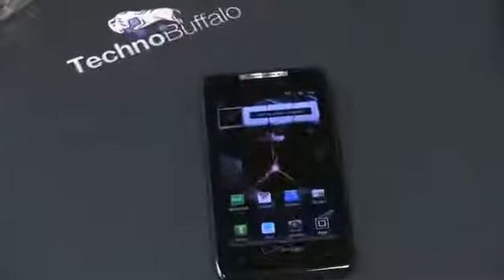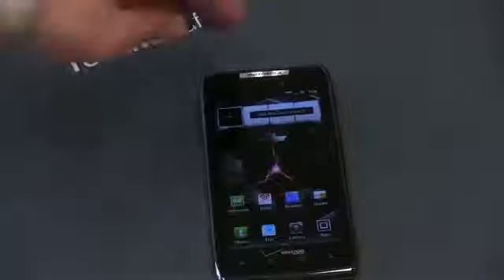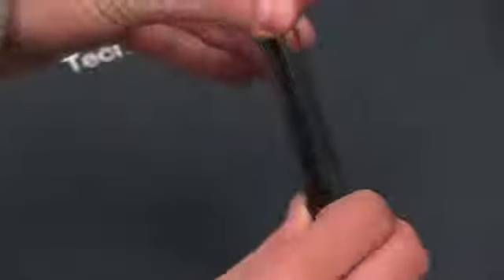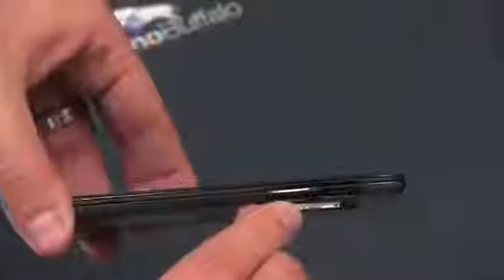Let's go ahead and walk through the phone — I'll zoom in a little bit. So here is the Droid Razr. On the left-hand side, there's a little door — that's where your SIM card is going to live, for LTE. And there's also a micro SD card slot — nice to see if I can access it without removing the battery, since you can't remove the battery here. The micro SD card is indeed 16 gigs. We'll go ahead and pop that sucker back in.